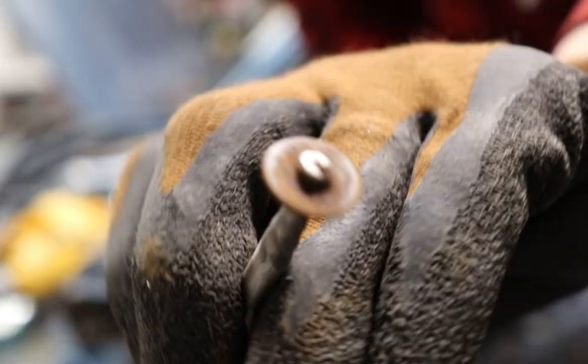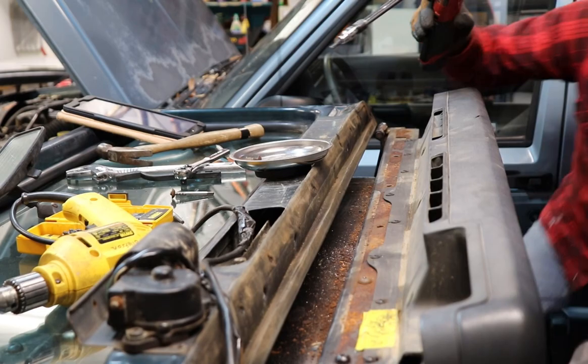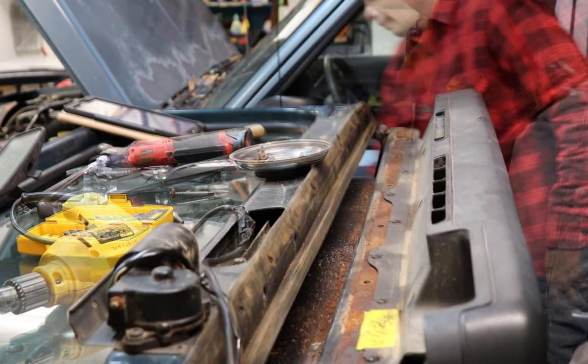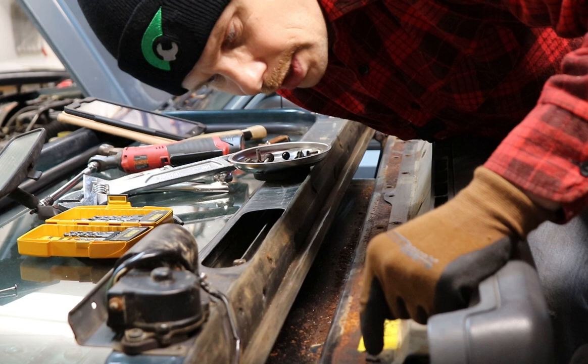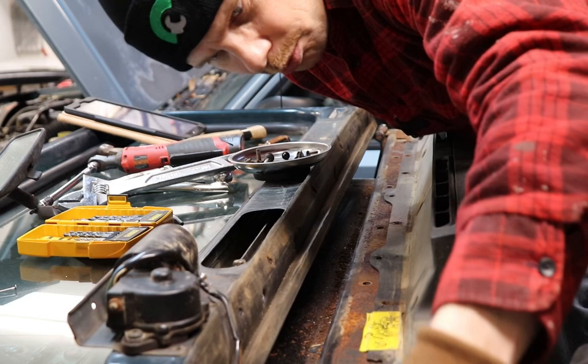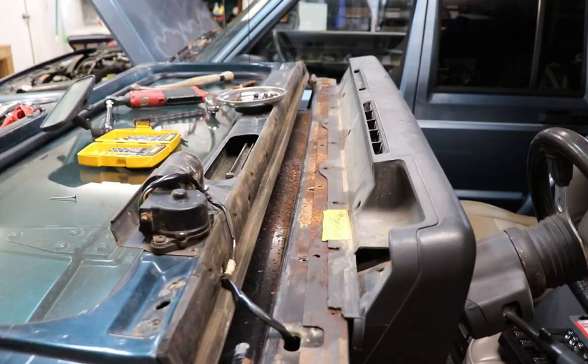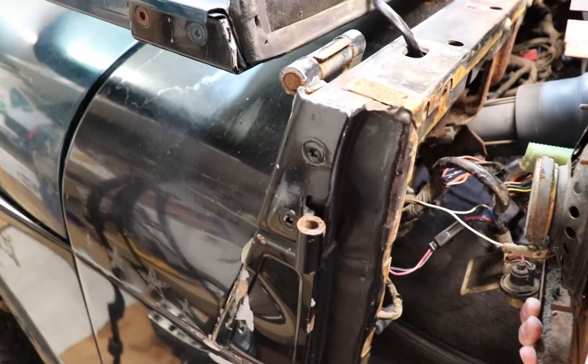That's one way to get it out — snapped it right off, but got the job done. I did hit all of these screws with some PB Blaster. Highly recommend that. Hit it a few days ago, let it sit, hit it again this morning, just because you're going to run into issues with these being rusted and just kind of stuck. And with all those screws removed, now we have a lot more access to get back behind there to get those bolts out.